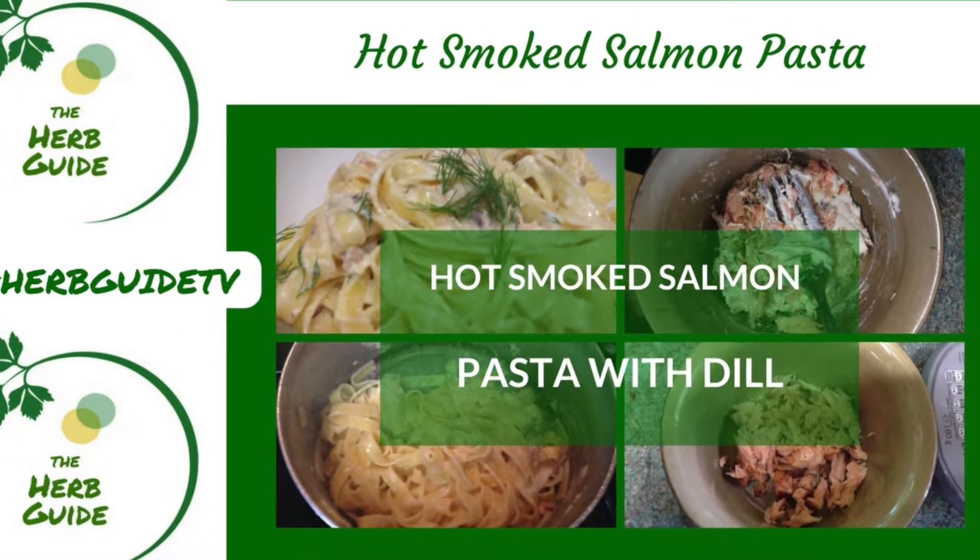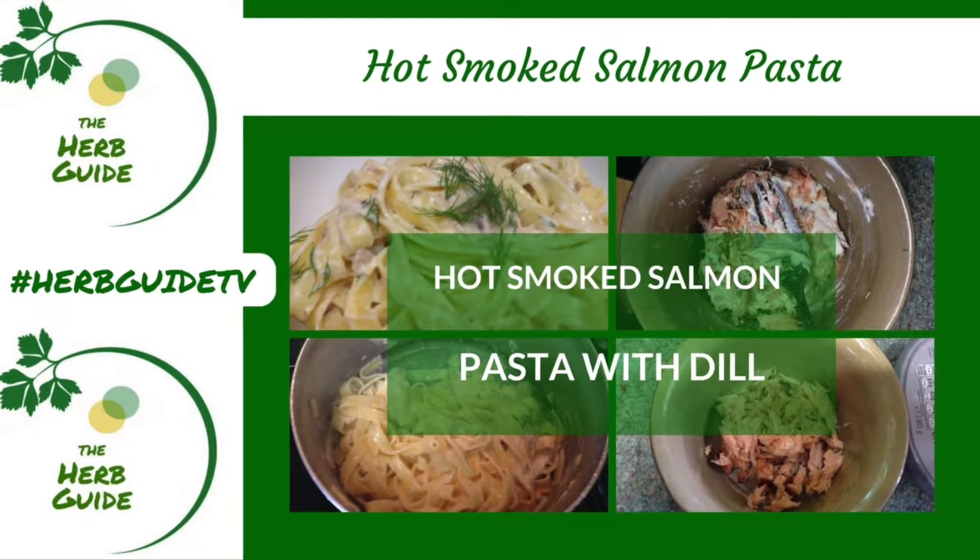Hi, it's Liz here from the Herb Guide, showing you how to make hot smoked salmon pasta. The quantities here are for one person — and that was this person — and it was delicious.